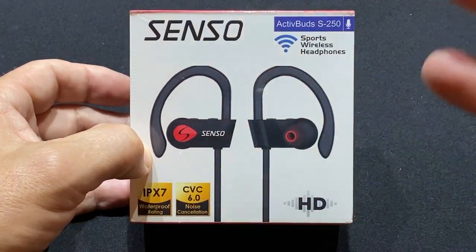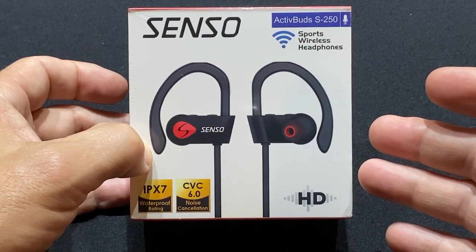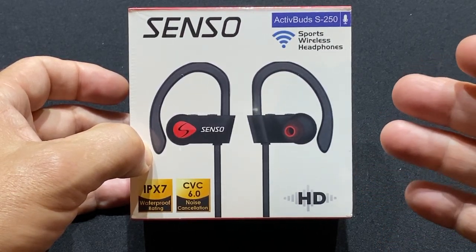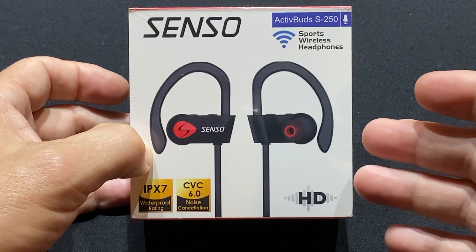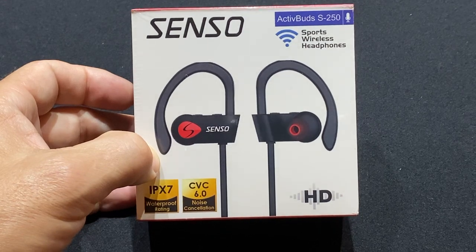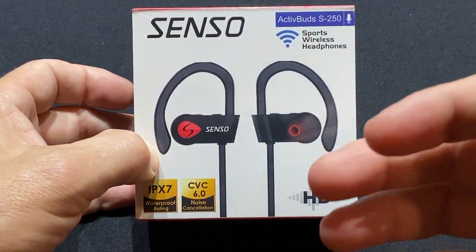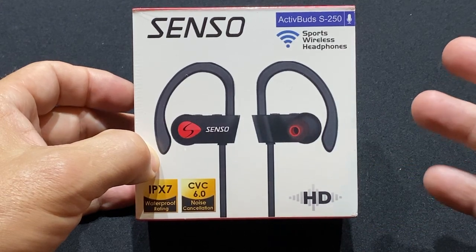Hey guys, today I want to talk to you about these Senso ActiveBuds S250. These are an over-the-ear Bluetooth earbud that I use while I'm out running. I got turned on to these by a friend of mine in Texas about three years ago, and I haven't bought anything else besides these since.